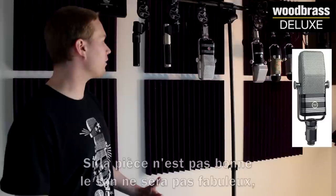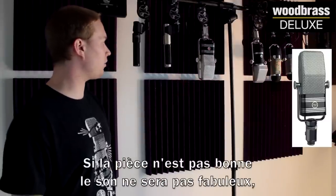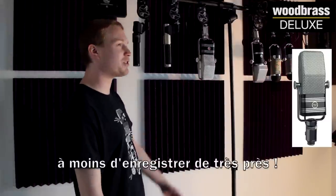A not-as-good-sounding room will not sound as good with this microphone, unless you're up very close, in which case it'll still sound good.